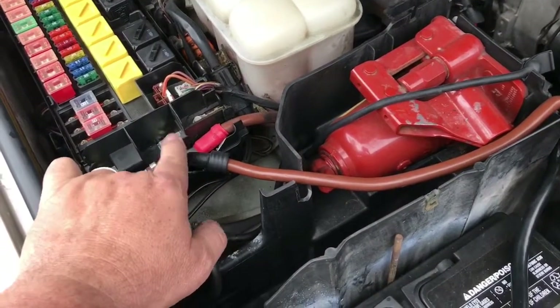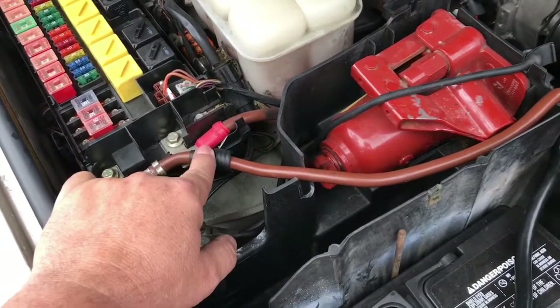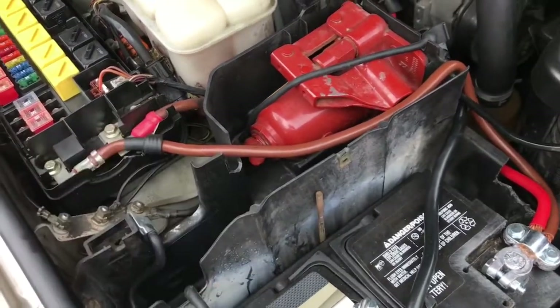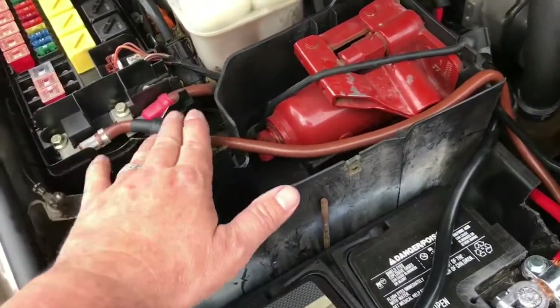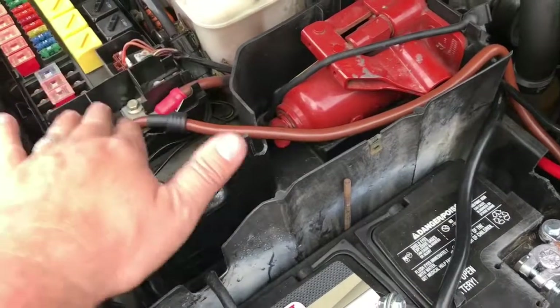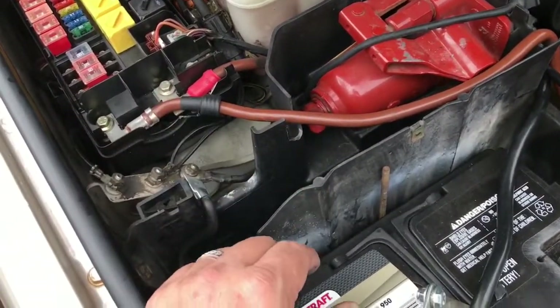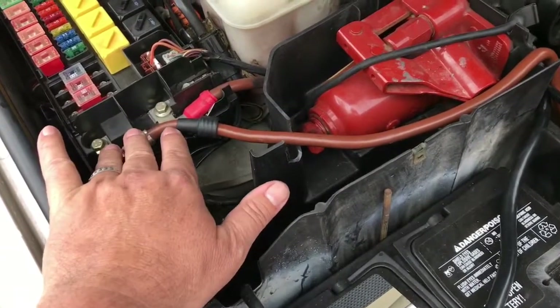This is the fuse box where the feed goes in - it's just a slit coming over here. If I start to take this off-road more, I'm gonna seal these up with silicone so water doesn't get in there. You have to do the underside anyway, because this is not a completely sealed box - it's just like a dust cover.